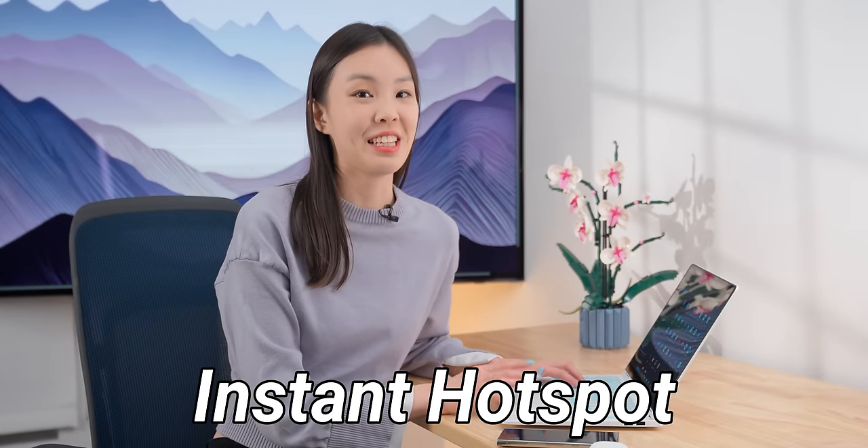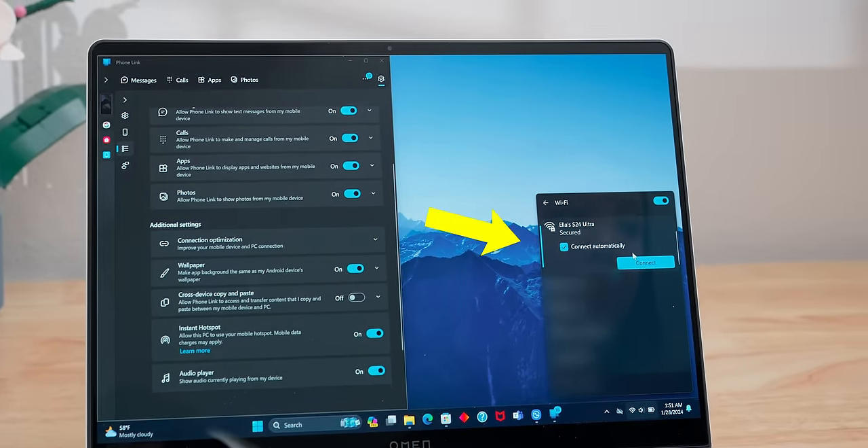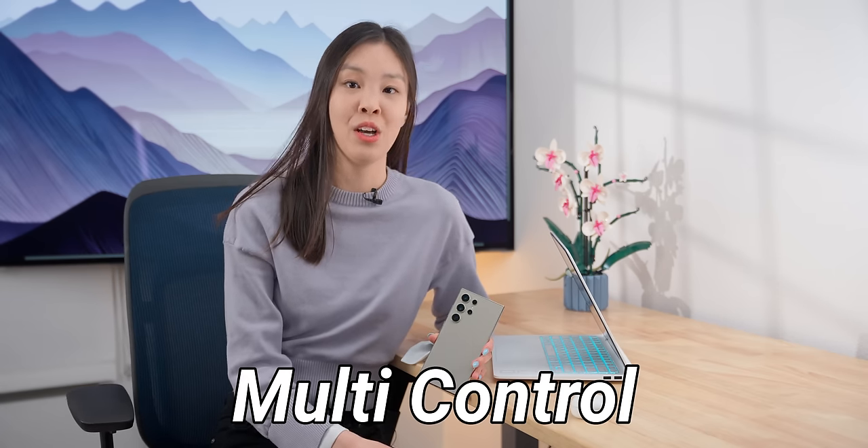After enabling Instant Hotspot through the Phone Link app on Windows, your phone's hotspot will automatically show up in the computer's Wi-Fi tab, so you can just one-click connect to it. One ecosystem benefit you can only get with a Samsung laptop is multi-control, where you can use the same mouse and keyboard across a tablet or even a phone and a laptop. But otherwise, you still get most of the ecosystem features even when using a non-Samsung Windows laptop, and I think that's really nice.